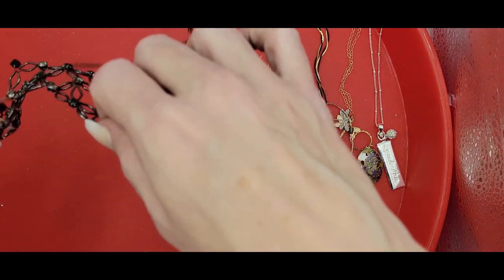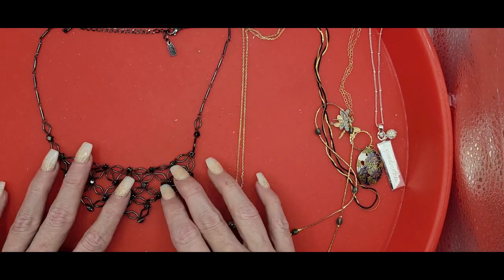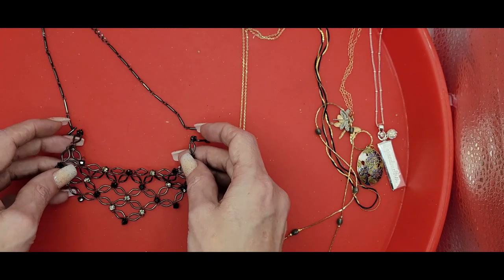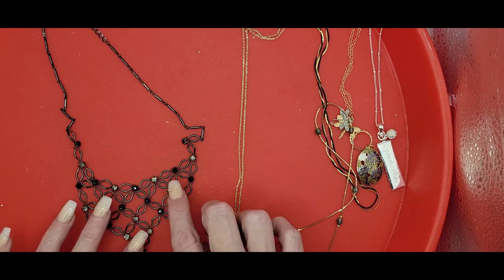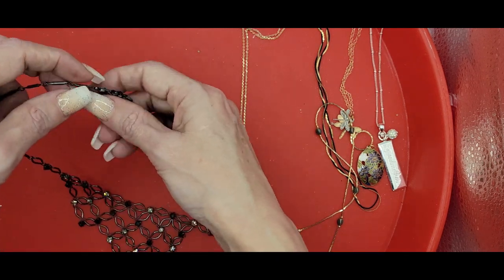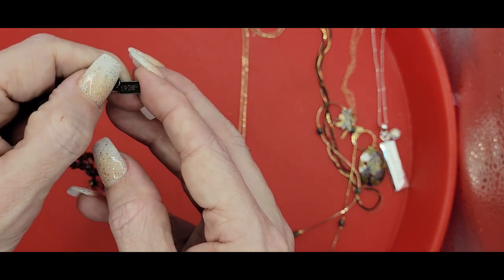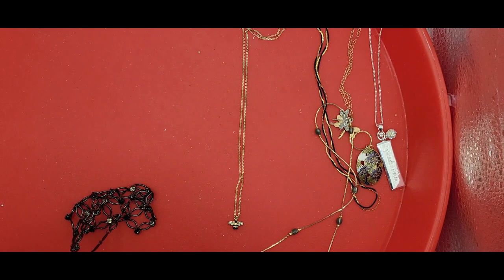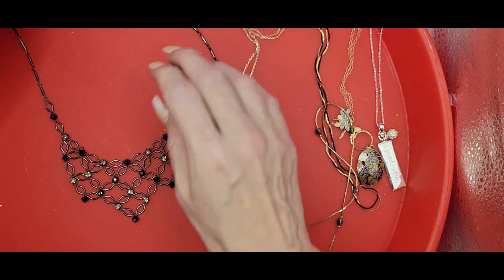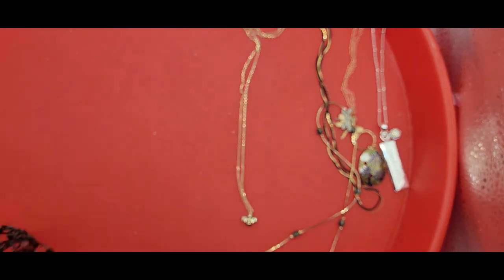I've got this piece right here, which is a bib style — or festoon, my new word of the day: festoon. It's got little rhinestones, clear and black, and it's on a bar chain. And it is by 1928. So this festooned bib necklace is cute.